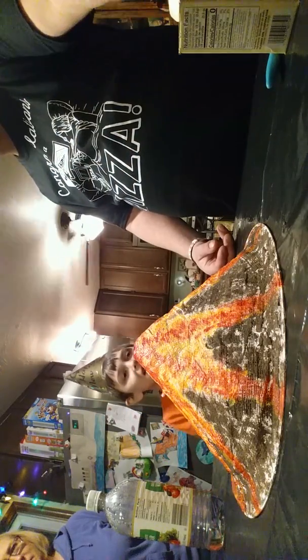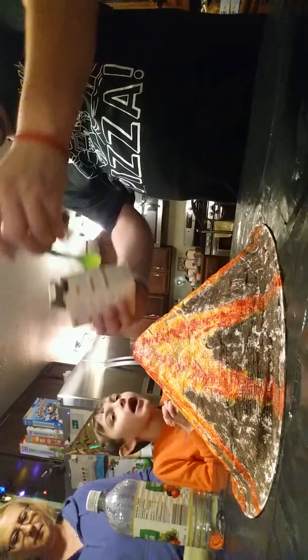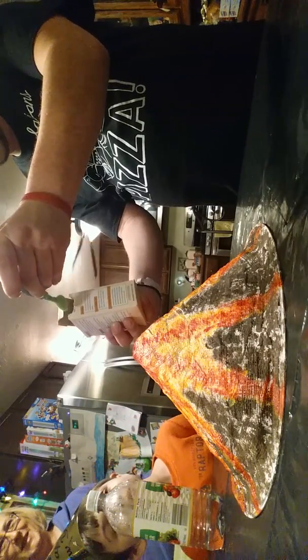There's your squirt of detergent. Ready, set, go! Is this the last thing? No, you need to stick the spoon in it. Is that enough? It's more than enough.